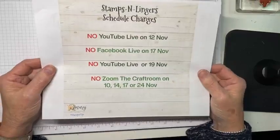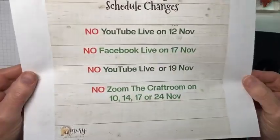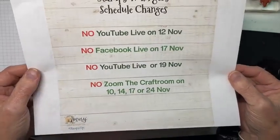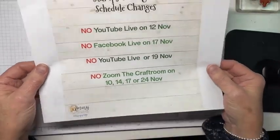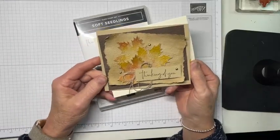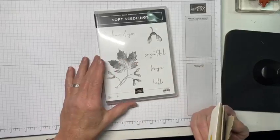I just wanted to do a quick reminder — I am fixing to be out of town, so here's the schedule. You can take a screenshot or it's on my Stamps and Lingers business page; you can see it anytime you need to. Now, here's my card for today. This uses what is currently one of my very favorite sets ever — Soft Seedlings.